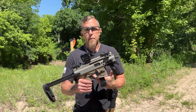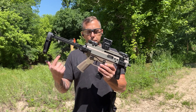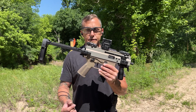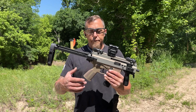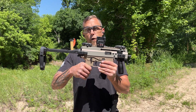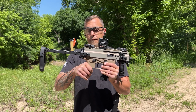Franklin Armory makes a binary trigger for it, which is pretty cool. It is a three-position selector switch — it's got safe, semi-auto, and then binary. Right now it's in the safe position; go down one and it's in semi, then go up one more and it's in binary.